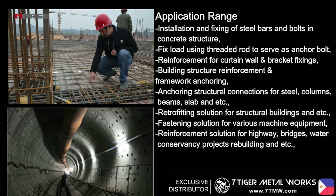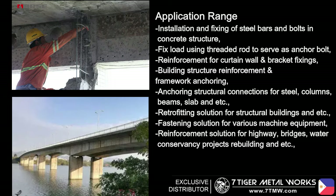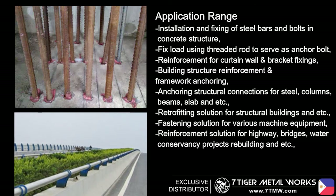Additional applications include retrofitting solutions for structural buildings, fastening solutions for various machine equipment, and reinforcement solutions for highways, bridges, water conservancy projects, rebuilding, and more.